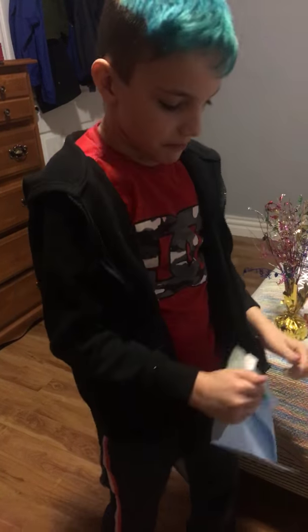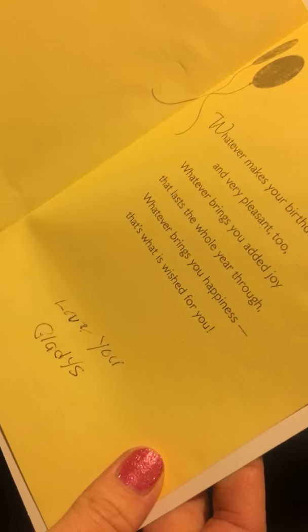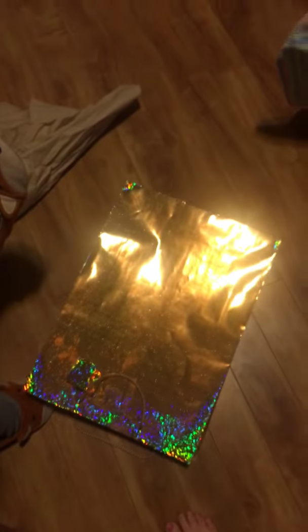Okay, whoa. So the card reads: 'Enjoy your birthday. Whatever makes your birthday bright and very pleasant too, whatever brings you added joy — may that last the whole year through. Whatever brings you happiness, that's what is wished for you. Love you, gladness.'